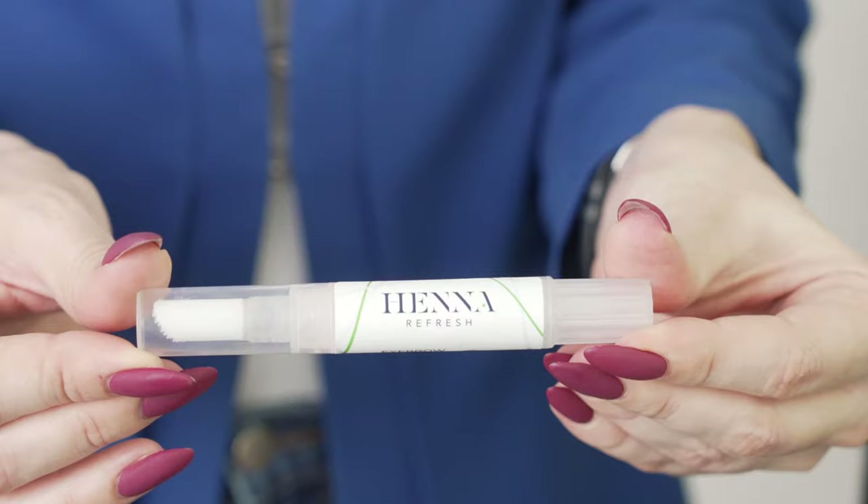Home care is very important when it comes to brow dyeing, and you want to explain it to your client and recommend a customized home care routine. Home care helps you achieve fuller-looking brows, stimulate the growth of new hair, promote healthy hair follicles, nourish and condition existing hairs, and make them less susceptible to breakage. Henna Refresh brand offers a great selection of home care masks — for example, a soothing mask with calendula extract or a nourishing mask with avocado.